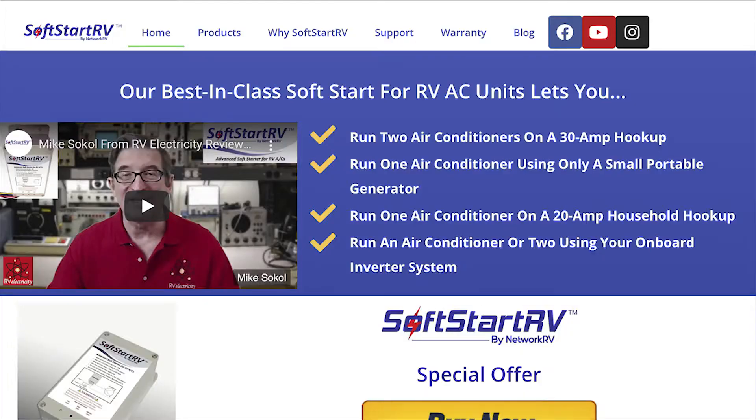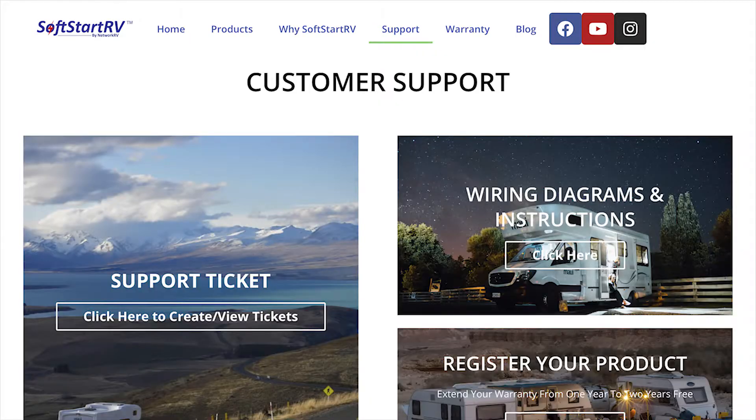Today I'm going to be climbing up on the roof and installing a soft start RV, which will help lower our startup capacities that our air conditioner takes. Please watch the video in its entirety and I will share some teachable moments for your children. While Mary was off cleaning the roof, I decided to read the instructions — went to the website, then went to support.